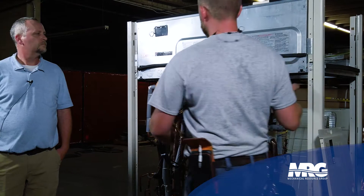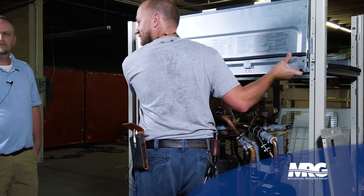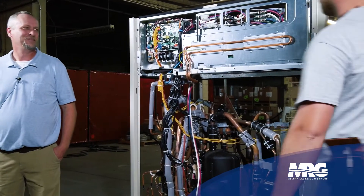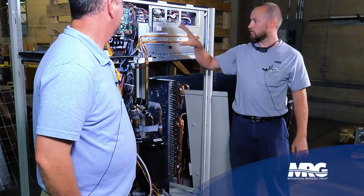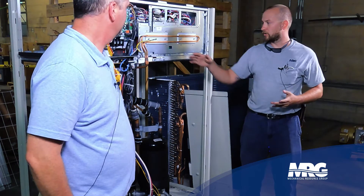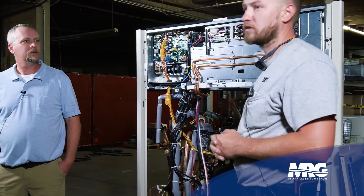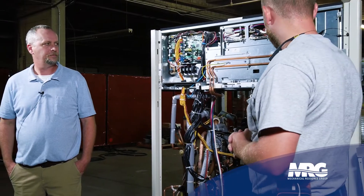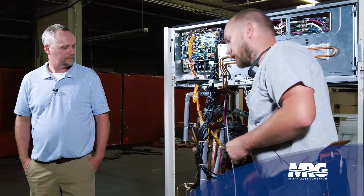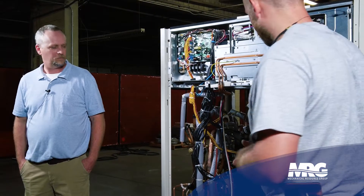Now you can see the inverter section — these are your inverter boards, noise filter board, diode bridge, and everything associated with that. You might be wondering what this copper line is running across the front of the unit — this is a cooling circuit for your inverters.